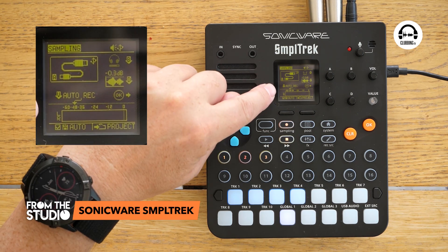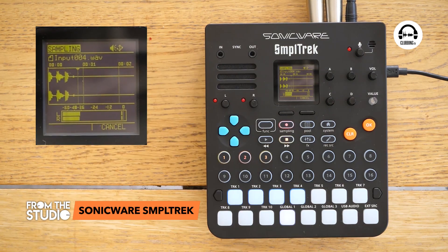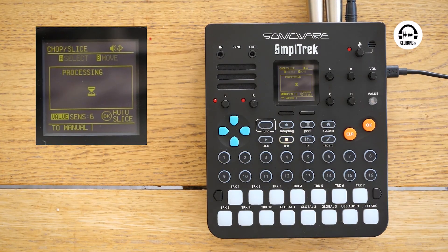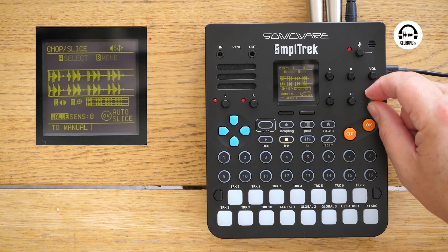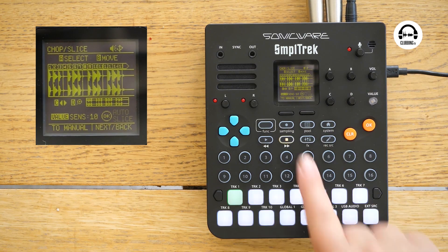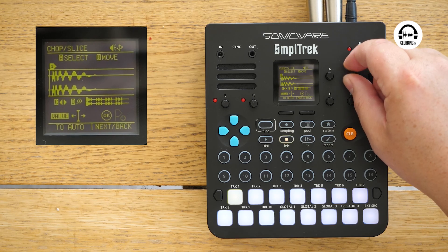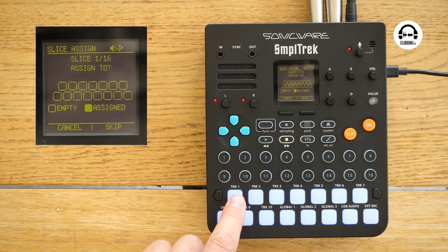I'm sampling via USB with auto record on. We now get the option to chop that up so we can put it on different pads to make a drum kit. If we go to chop, the value is on six — let's put it up to full and do auto slice. Here we've got all our different slices. You can go in and manually adjust them if they're not quite right — let's bring that one a bit closer. And now we assign the different slices to the different pads.